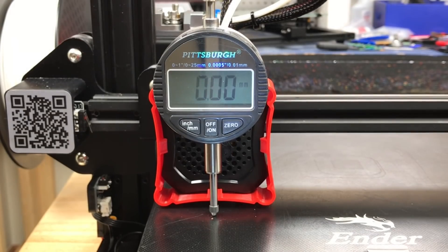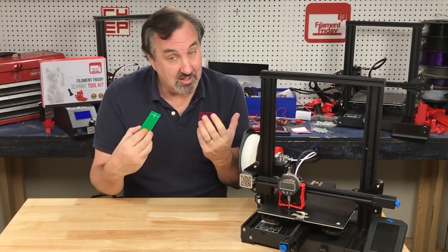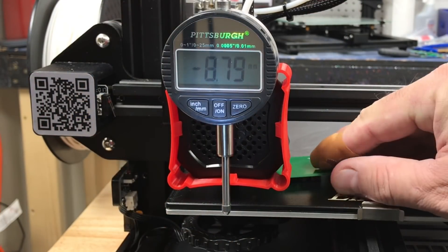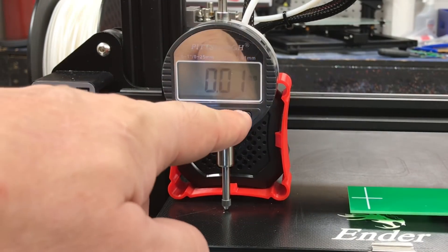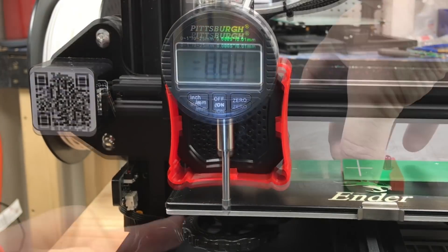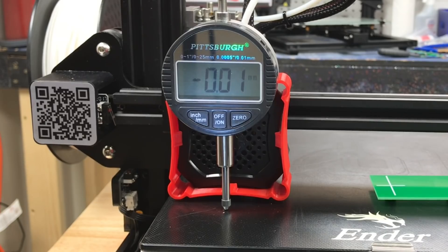Now that we know it's consistent, I'll introduce this tool and human error, because I'm the one adjusting the knob. I run the g-code again and adjust the knob until the LED just begins to light. Then I zero the dial indicator after it positions over the knob. I randomly move the knob and readjust the bed again to make the LED just turn on. I press Continue and the dial indicator shows the error: 0.01 millimeters. Not bad.